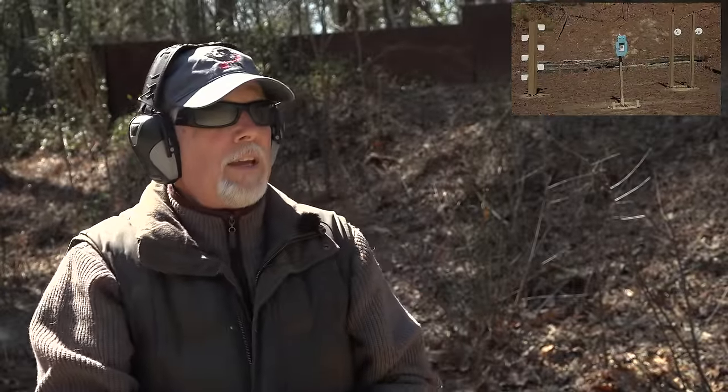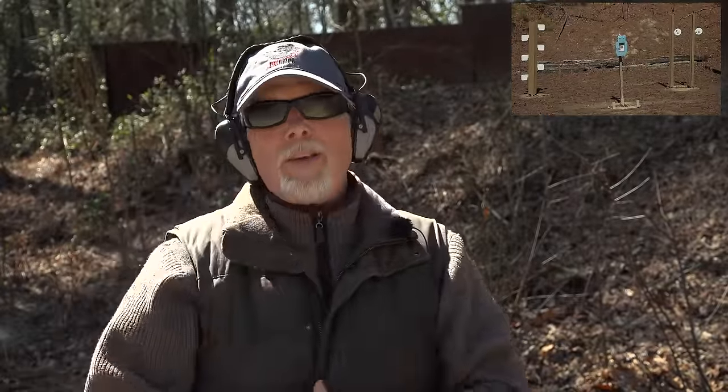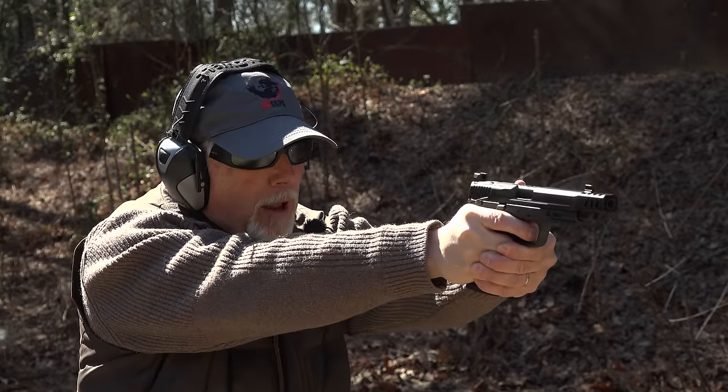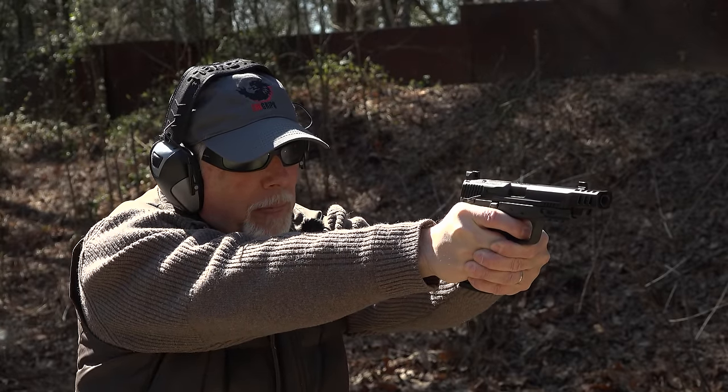That was 15 rounds, and those plates don't always flip when they're hit, even with a 10-millimeter. I'm going to try to tell you what I'm liking, or maybe not liking, about the gun.